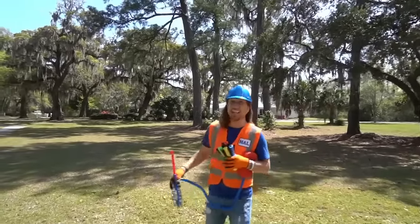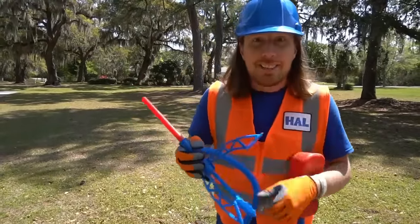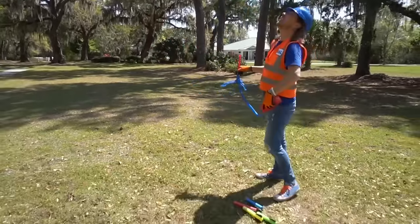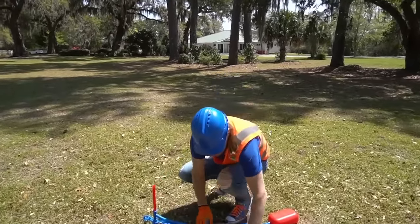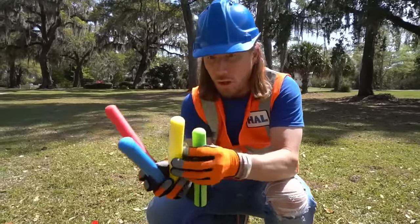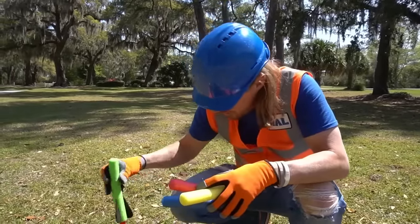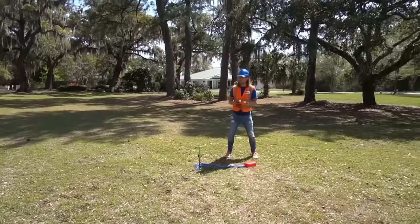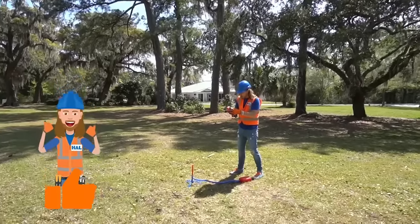Wow, this looks like the perfect spot to test out the rocket launcher with these awesome rockets! Let's drop those down there, open up the legs - one, two, and three. Set it up really nice and steady, just like that. Now let's test out these rockets. We've got four different ones - a red one, a blue one, a yellow one, and a green one. Which one should we use first? How about the green one! Here we go, slide it right on there, and - three, two, one, blast off! Wow, that was awesome!